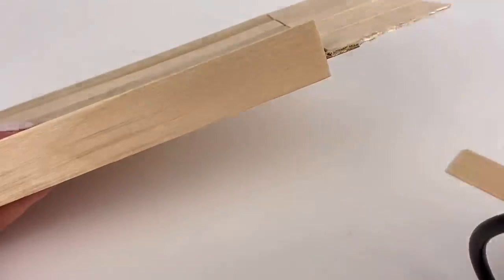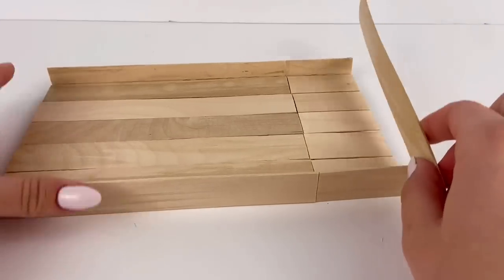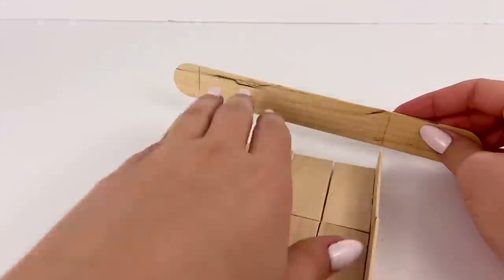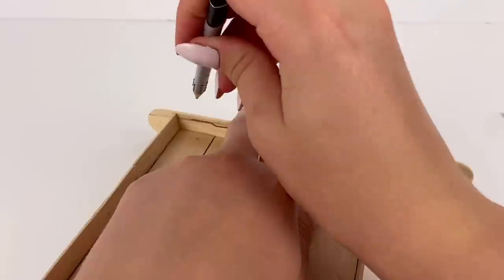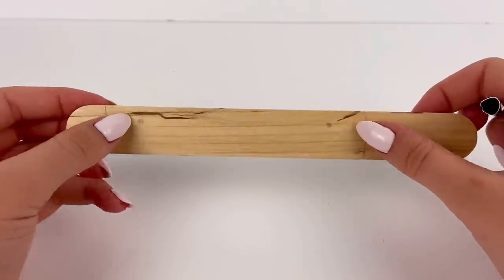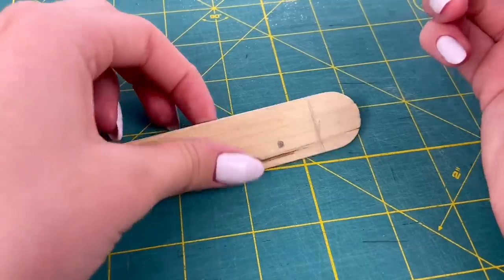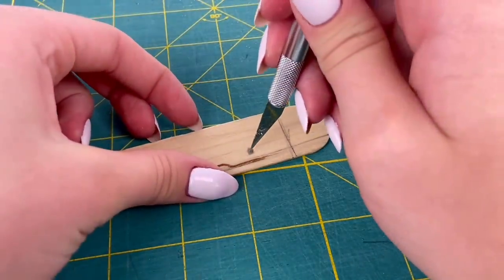Before I glue on the sides, I'm going to line up the sides with the jumbo popsicle stick and mark where I'm going to cut it. With the popsicle stick still lined up, I'm going to make two little marks — one in this corner and one in this corner — for where I'm going to carve out little holes so that we can attach some twine and actually hang up the sofa. Then with an exacto knife I'm going to carefully carve out these two marks. There's probably better ways to do this but this works for me.